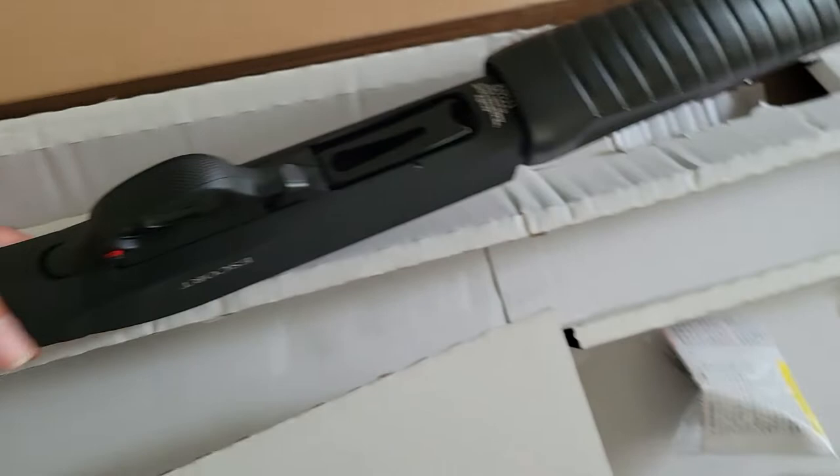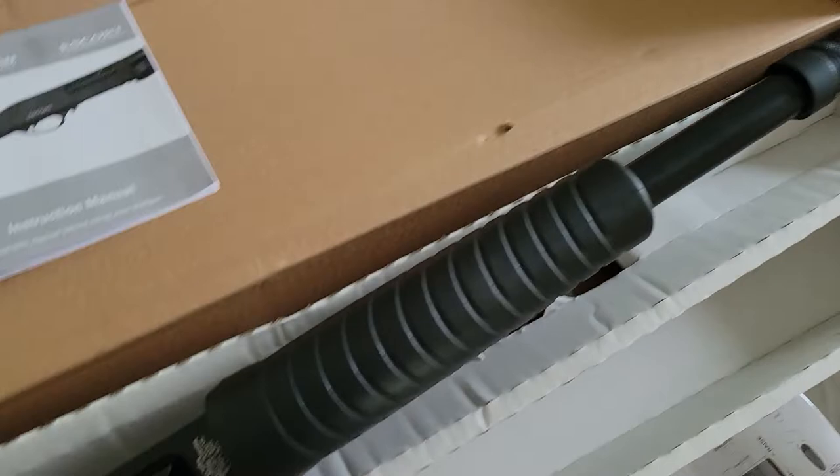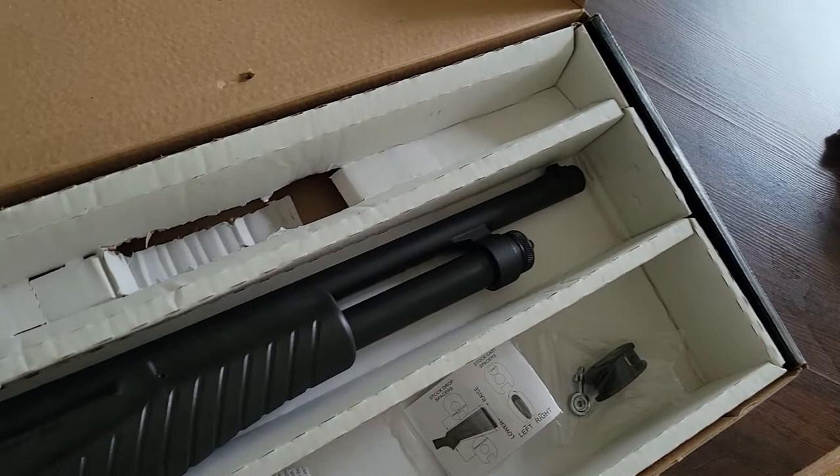It says 'Escort' on both sides of the receiver. The other side reads 'Made in Turkey by Hatsan Arms Corporation, imported by Hatsan USA.' They're not using SDS or Century Arms or anything like that — they have their own United States division, which is cool.